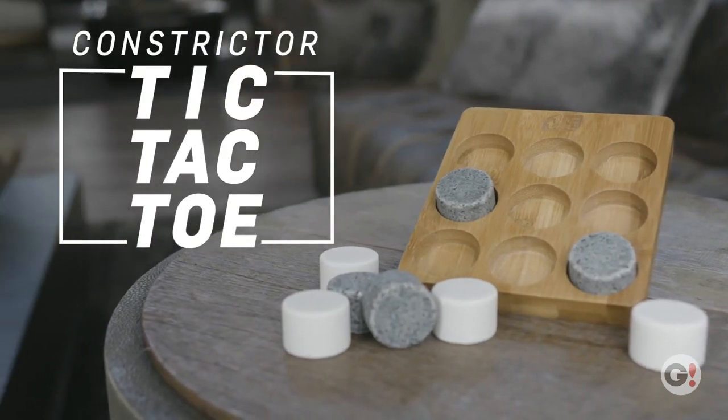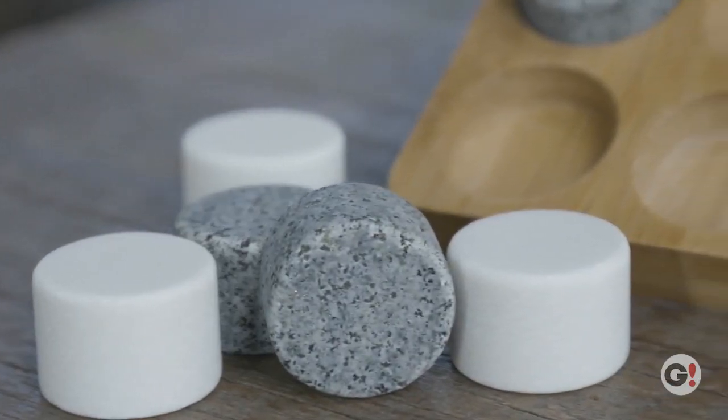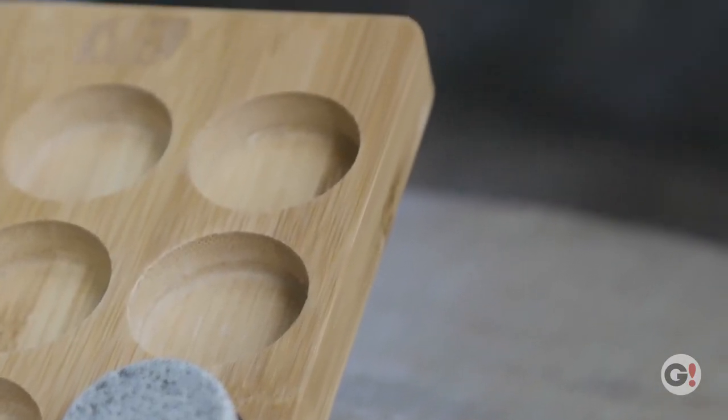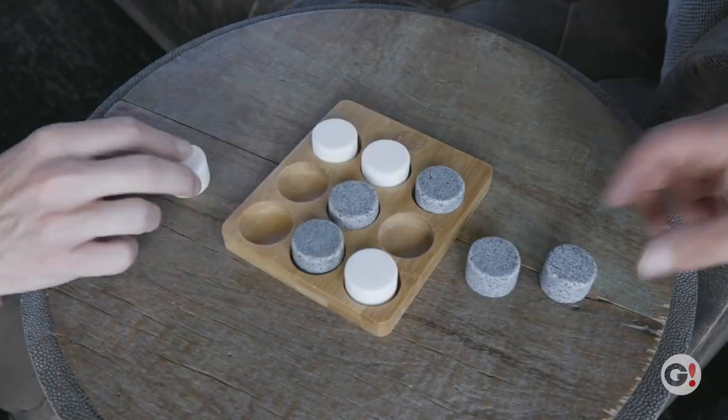The Constrictor tic-tac-toe game with stone playing pieces is a beautifully elegant solution to your next spell of boredom. Rendered from bamboo and stone, this tic-tac-toe set will surely make for a great time. Pull it out and let the fun begin!